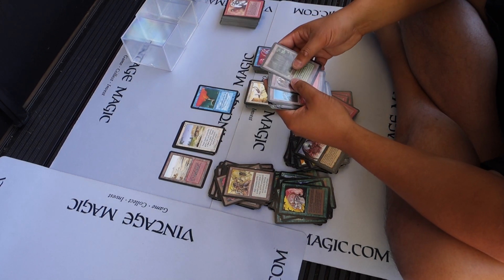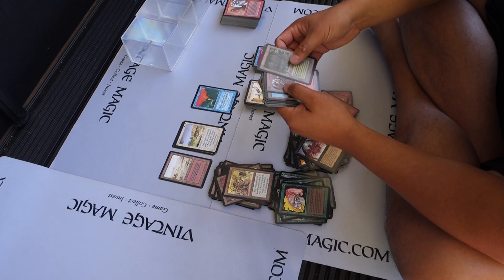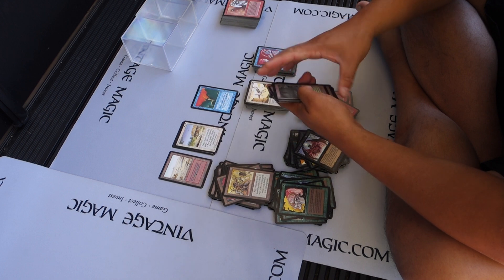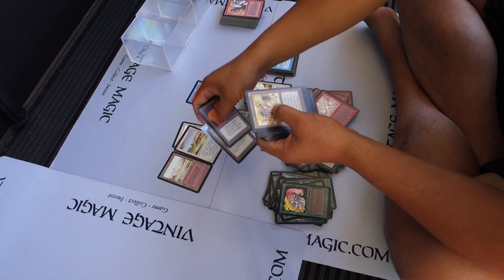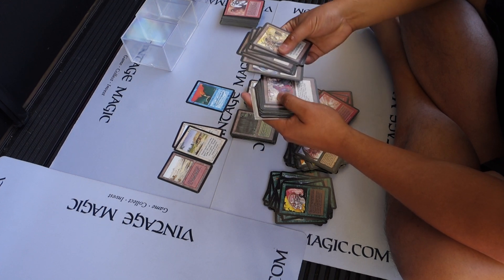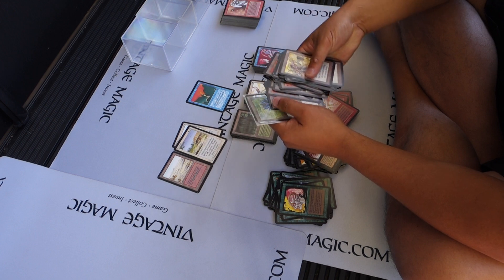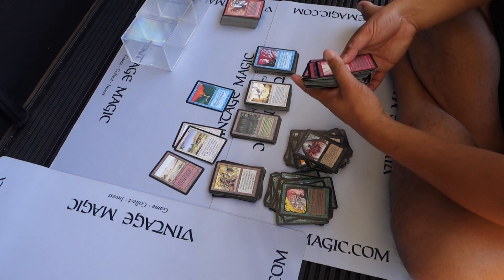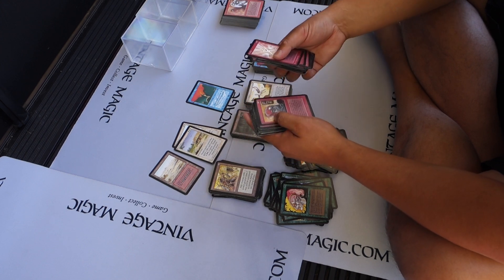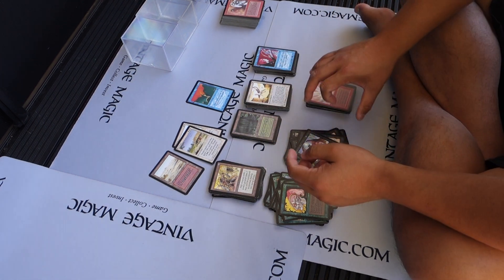Continuing the count — getting into the 80s, 88... there's a total of 5 full lands. You guys are probably bored out of your mind. Continuing on through to 90, 100, 120... then another batch through 140, and 17 more gives us 157.